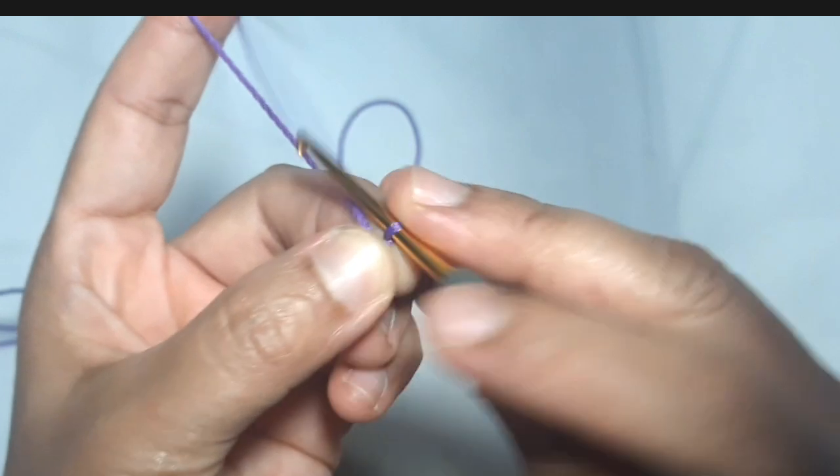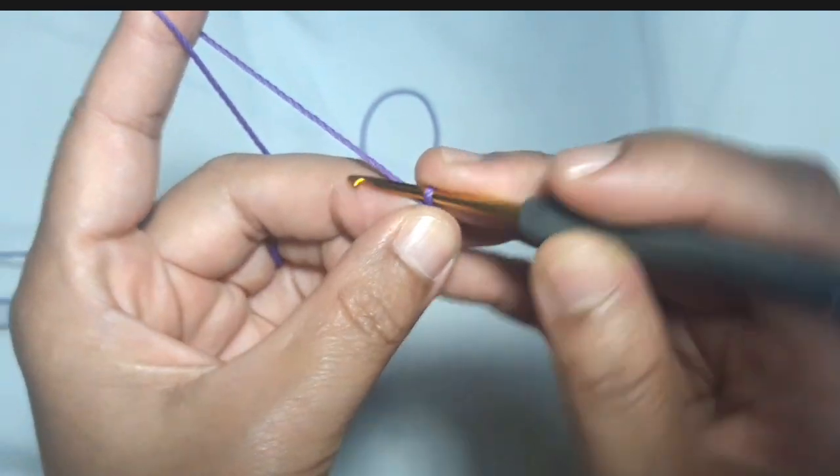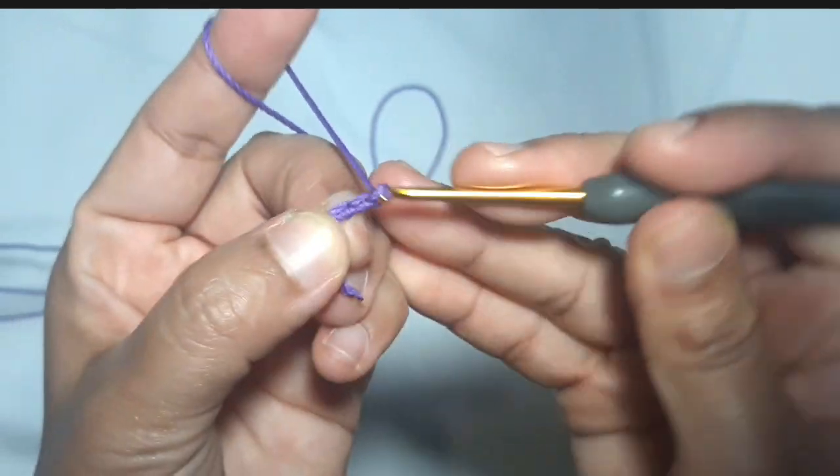Firstly, create a slipknot. This design uses 48 plus 1 foundation chain.